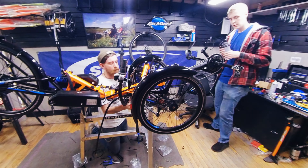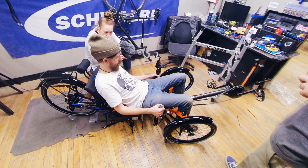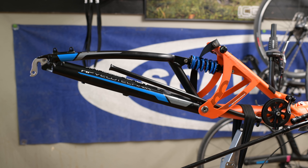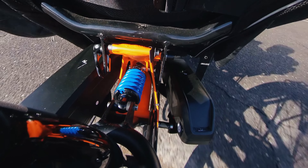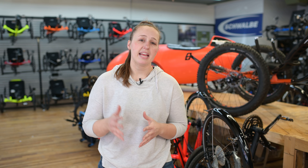Made by HP Velotechnik out of Germany, the Scorpion FS26 has been considered the top-of-the-line touring trike since it won the coveted Bent Rider Recumbent of the Year Award in 2013. The FS stands for full suspension, and that's where you'll really notice the German engineering in this trike. On the back end, the triangulated rear end has a single pivot point and is supported with a coilover shock on top. The preload can be adjusted easily by twisting the spring nut. More adjustable air shocks are also available. HP routes the chain from the idler right along the swing arm pivot to ensure that there is no squat.